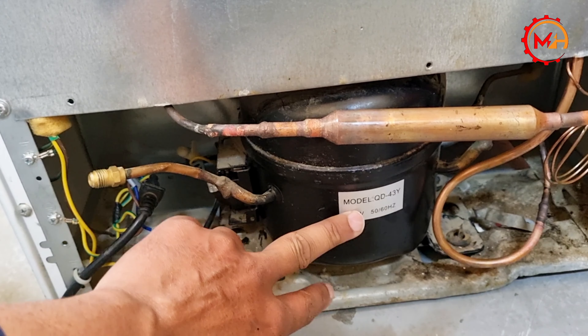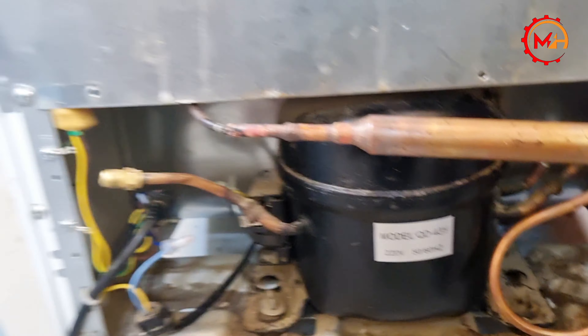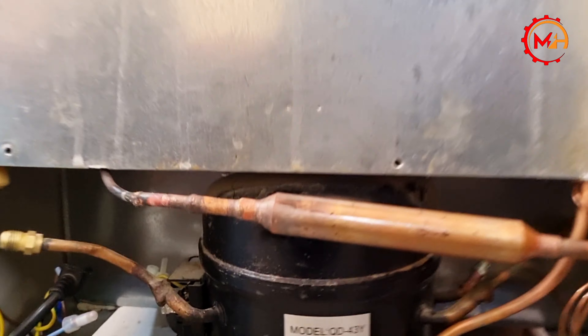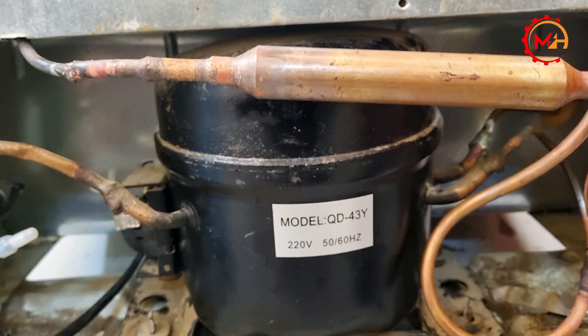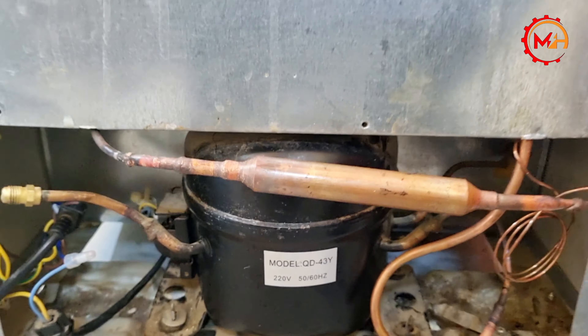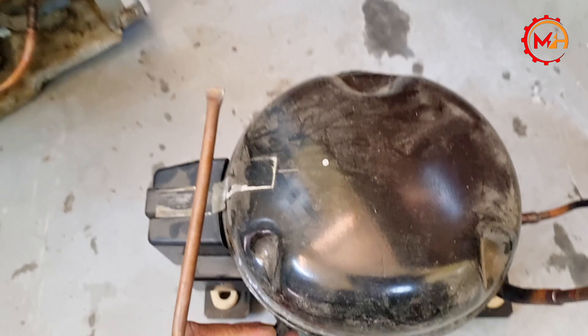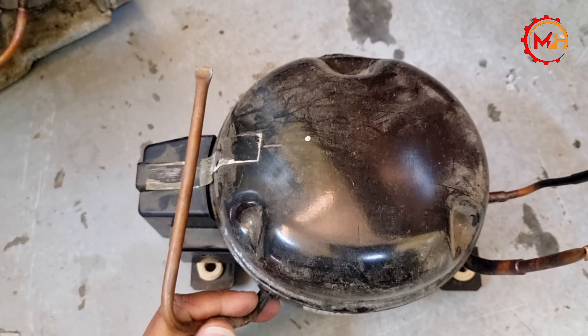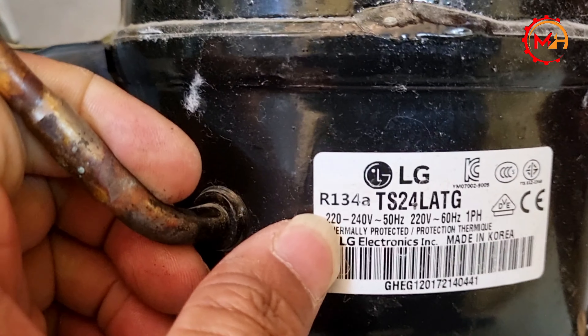So we will get to check. This one has to be checked. So this one has to be checked, and this one has to be checked. If we have to check this, we will get to the check. This one is the original check.